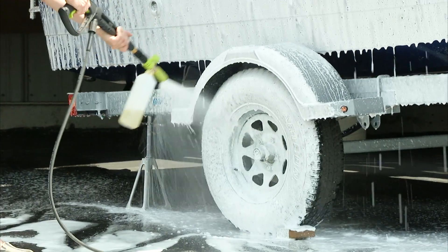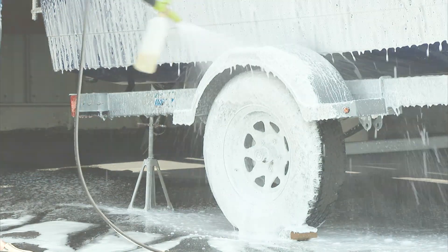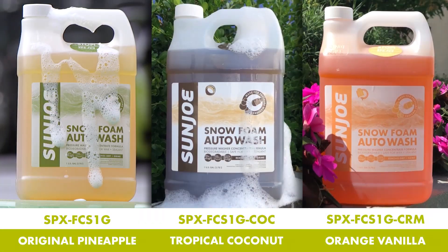So fight dirty and go with Joe. One gallon Snow Foam Auto Wash from Sunjoe. Get equipped.